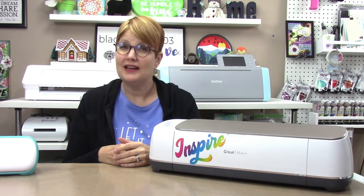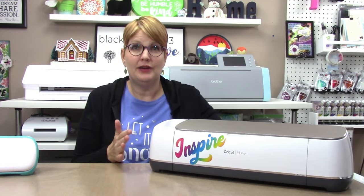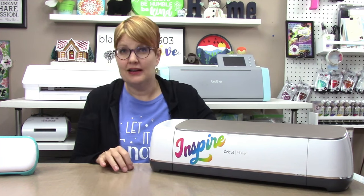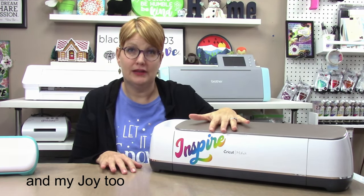You also cannot save projects out of Cricut Design Space at all — once you make them there, that's where they live. I've also had a lot of problems, as have others, with the Bluetooth connection between my Maker and my Mac computer, which is really annoying.